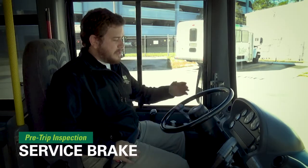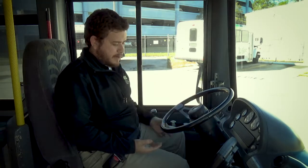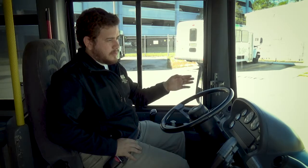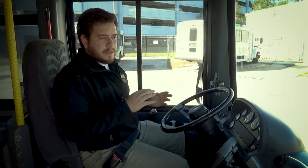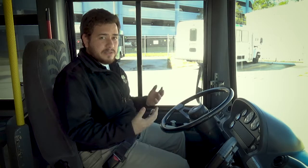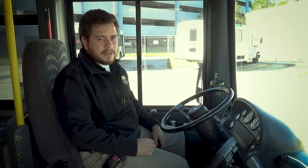Once the air pressure is built up to 120 and I hear the governor cut-out sound, now I can test my service brake. To do that, I have to drive forward at least five miles an hour and then apply the brakes. I'm looking to see if the bus pulls to one side or the other. If it doesn't, everything's working fine. If it does, there's an issue with the brakes and I have to take the bus out of service to get that looked at by a mechanic.